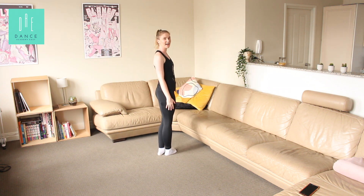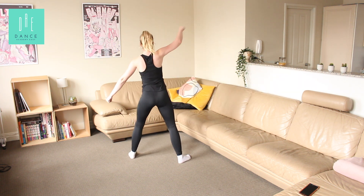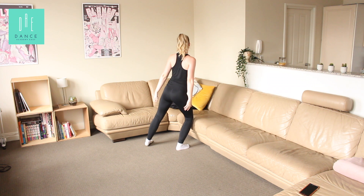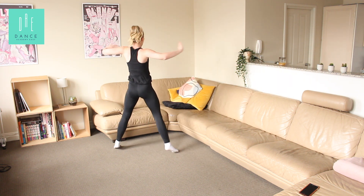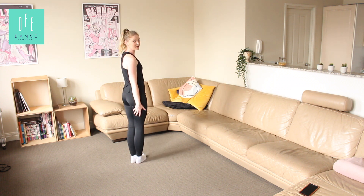All righty, that's all we have to learn today. So let's put it all together — we'll go slow, then we'll go fast, and then we'll go with the music. Here we go. Five, six, seven, eight. One, and two, three, and four, and five, six, and seven, and eight. One, two, three, four, five, and six, and seven, eight. One, two, three, four, five, six, seven, eight.